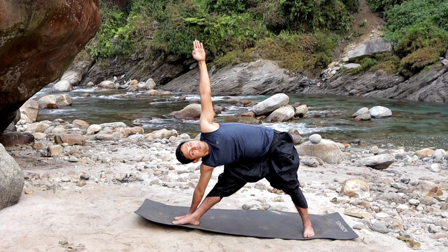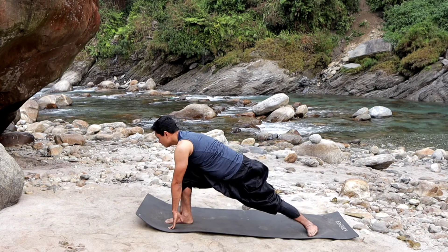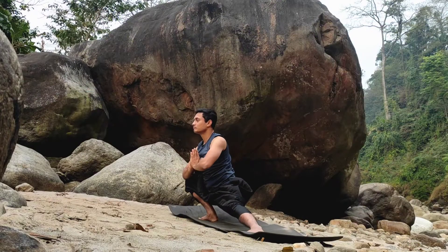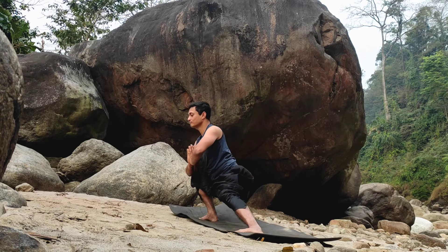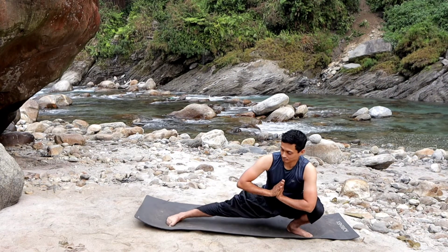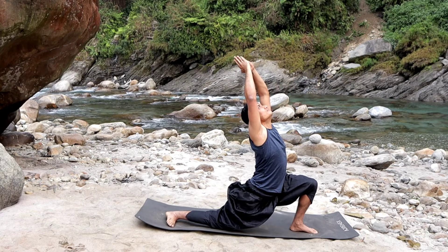Look upward. Now we go into back bending — stretch and go into back bending. Back bending, Anjaniyasana — breathe in.